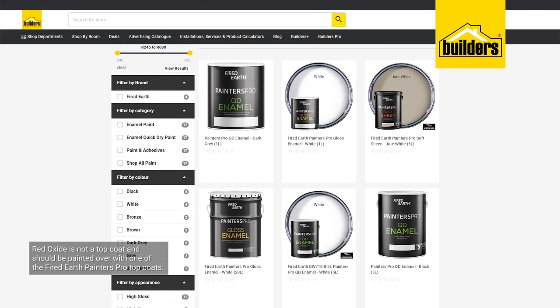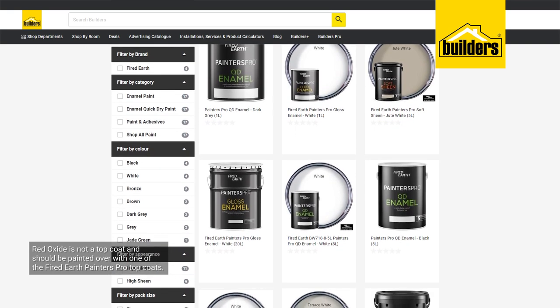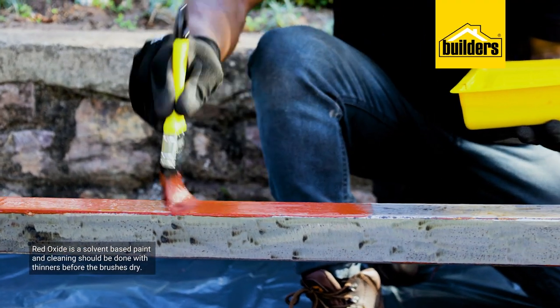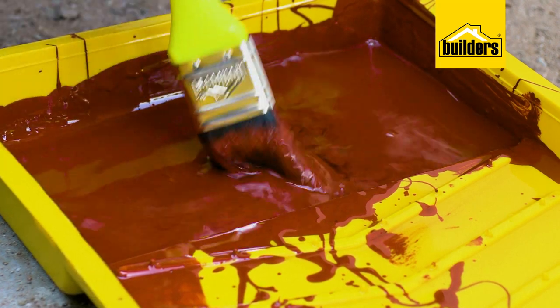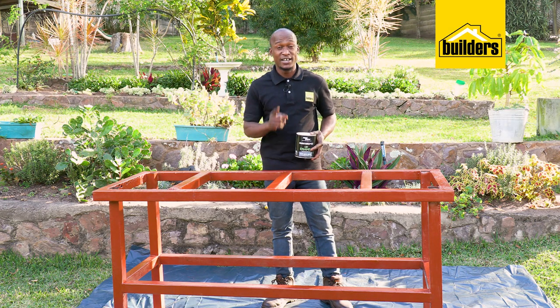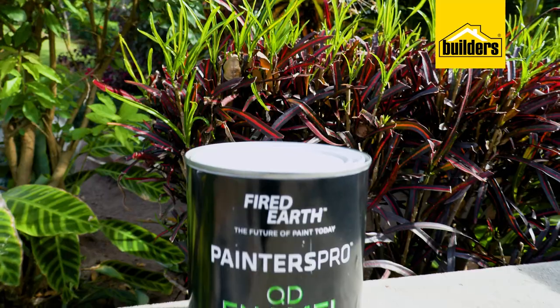However, red oxide is not a top coat and should be painted over with Fired Earth Painters Pro quick drying enamel or a range of Fired Earth Painters Pro water and solvent based top coats. Red oxide is a solvent based paint and cleaning should be done with thinners before the brushes dry. The application of the red oxide is done now.